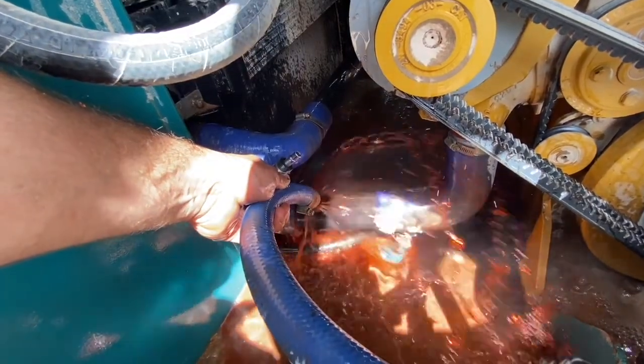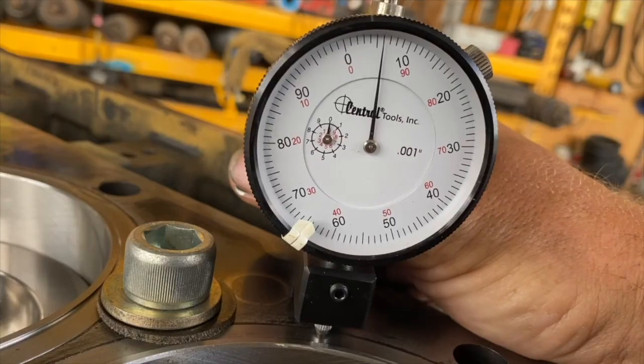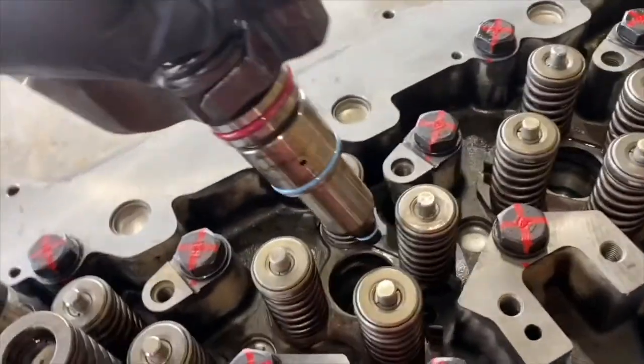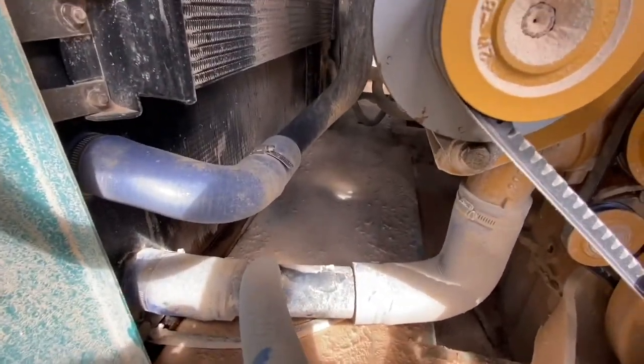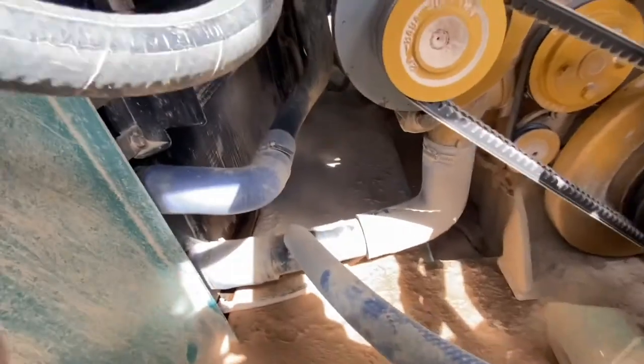In this video, we're going to see if ordinary black pepper can stop a coolant leak on a radiator. This machine has shut down on low coolant level, and you can see the radiator down the bottom there — behind the hoses, it's leaking out where the core is attached to the tank. So we're going to try and see if we can seal this up with black pepper.